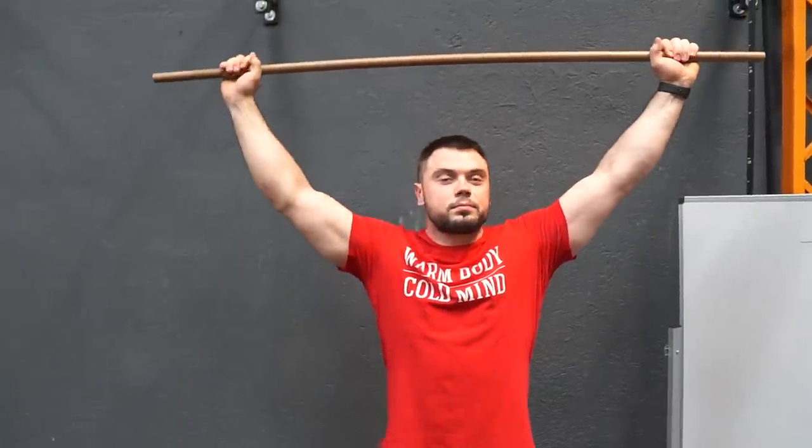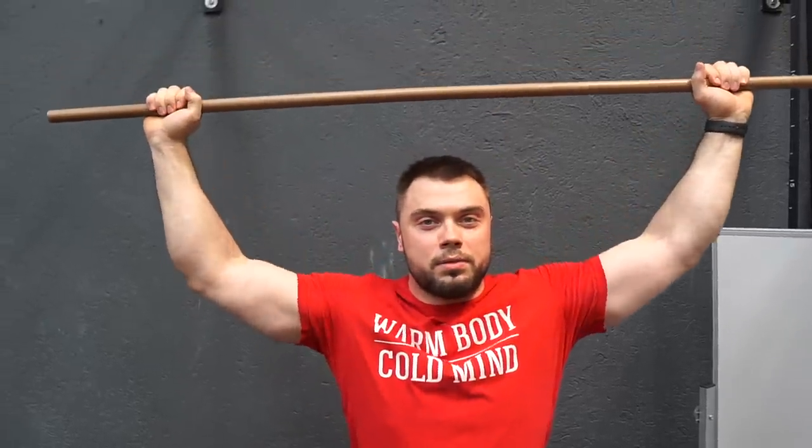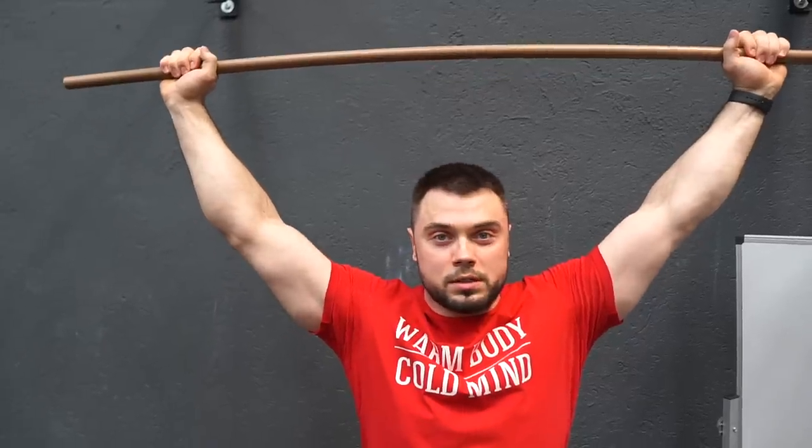When we hold the bar overhead and this part of our elbows looks up, we have a lot of chance to bend them — especially when we lift 90% and more. When we lift just 50%, we have enough power in our muscles to hold and stabilize. But when it's 90% and more, there's a lot of chance to bend them.